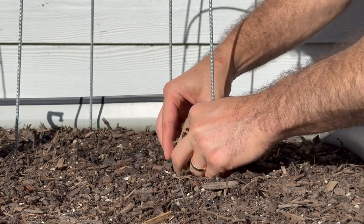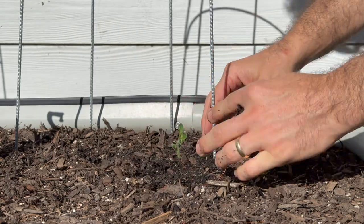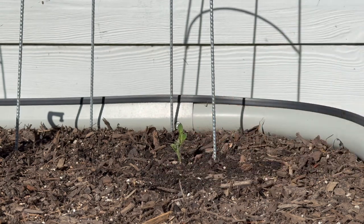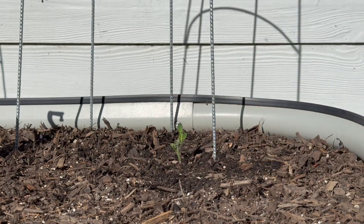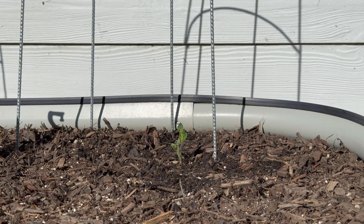I'll dig a deepish hole, put that down fairly low, cover it up - and that is a new tomato plant. It takes a little while to get going because it needs to establish roots and grow them out from the sides, but they're pretty vigorous and they take off.